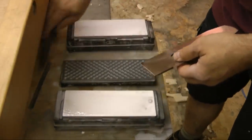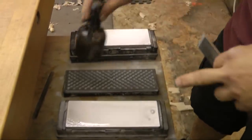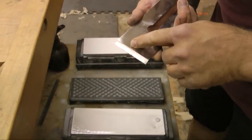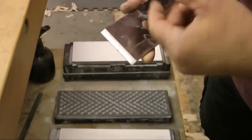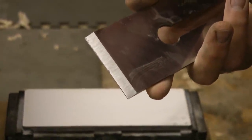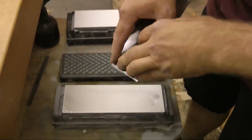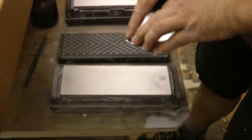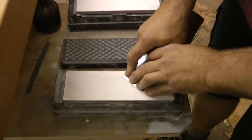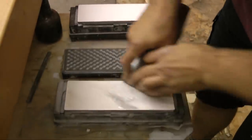I'm using an IBC blade — great blade, comes flat. You don't need to do anything on the back other than the ruler trick. Keep the stones lubricated; I often put a little soap in the water for extra lubrication. There's my primary bevel at 25 degrees — you can see the polished strip. I'm going to introduce a secondary bevel on the 1000-grit stone: four fingers out at the cutting edge, thumbs squeezed together so the two hands operate as one.